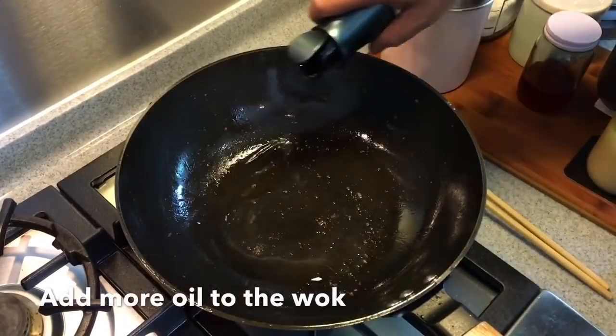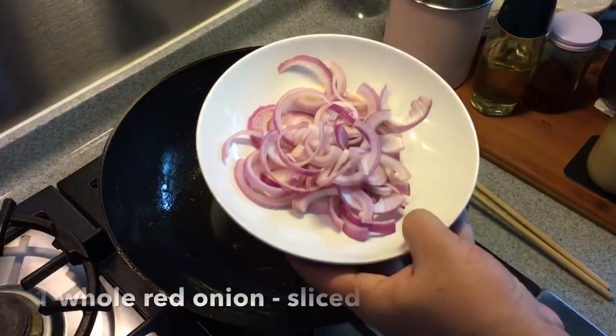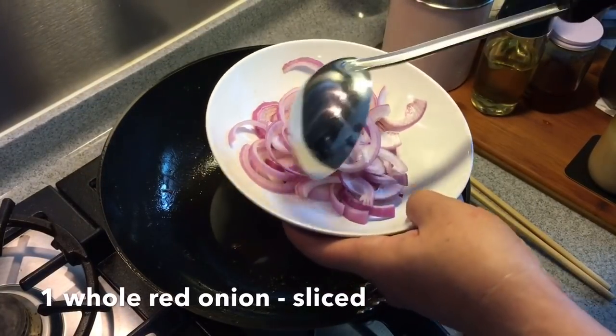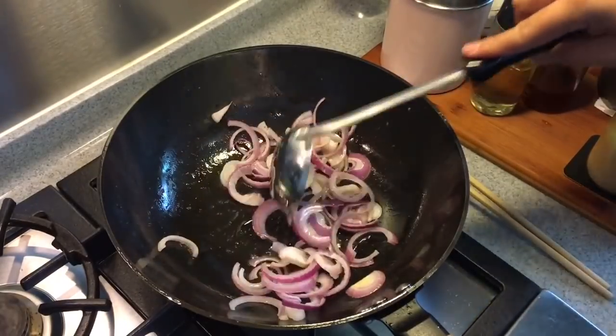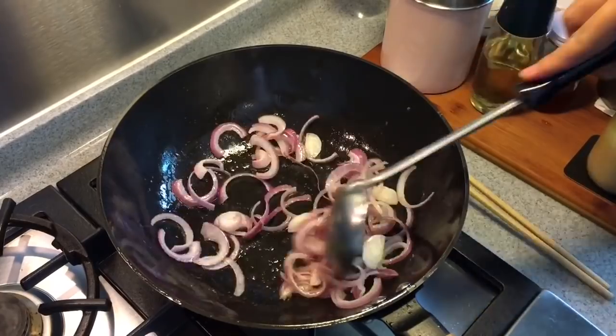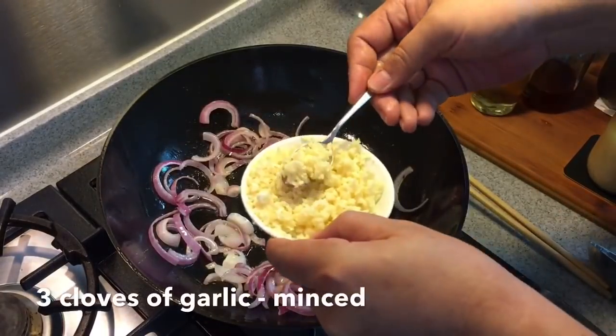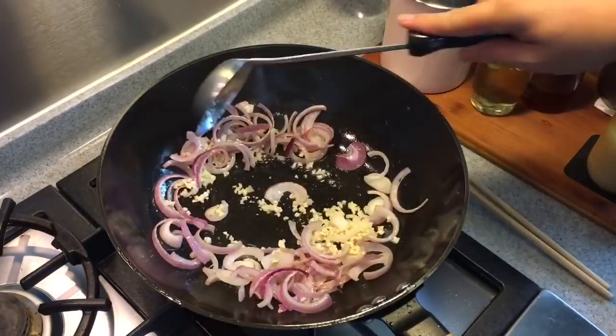Add in some oil. Now we are going to fry the onions — one big red onion cut into strips. Soften them a little bit. Add in 3 cloves of garlic, chopped. Fry them until fragrant.